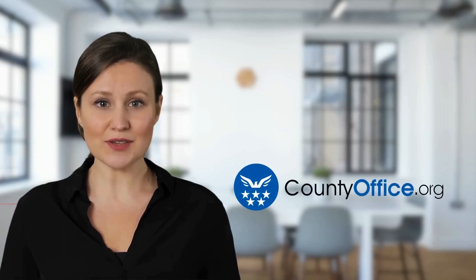Welcome to County Office, your complete guide to local government services and public records. Let's start learning.